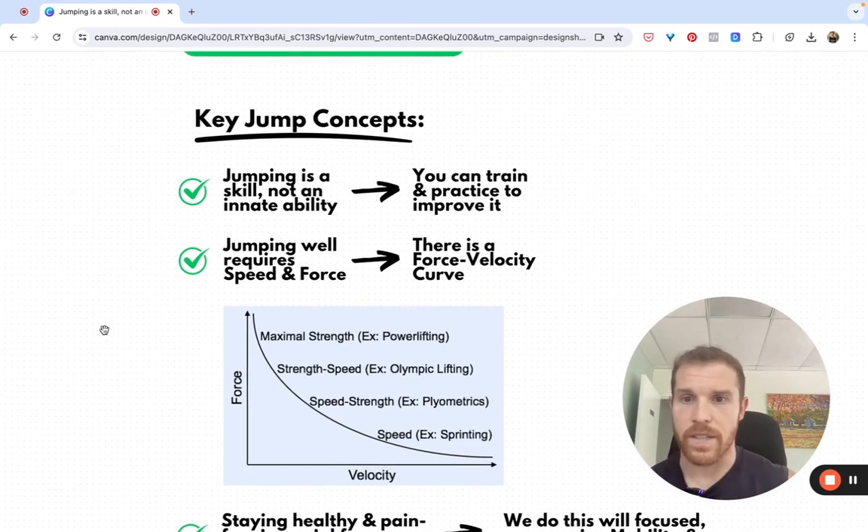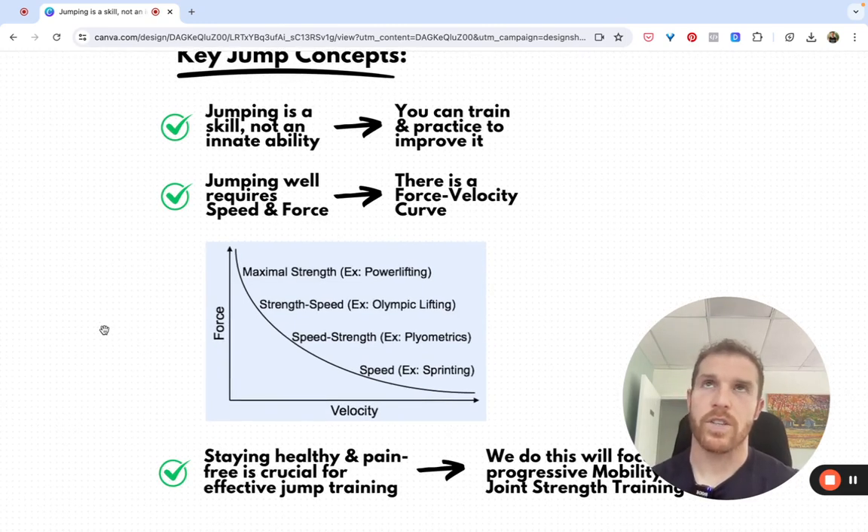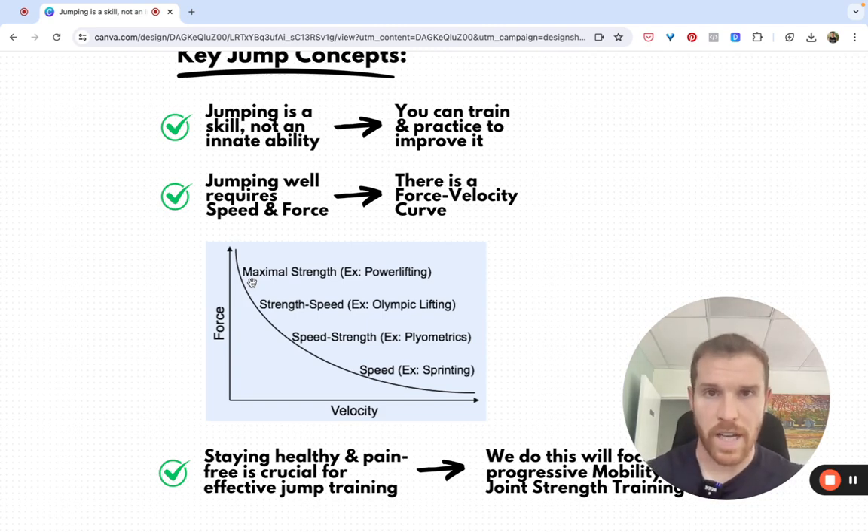Jumping well and improving your jumping requires speed and force, and there is a force-velocity curve. We want to be able to produce high amounts of force, but also be able to do that quickly. The longer it takes to produce force, the more force we can produce. If we are doing a max deadlift, for example, it takes a long time to create that lift, but we're able to produce lots and lots of force.